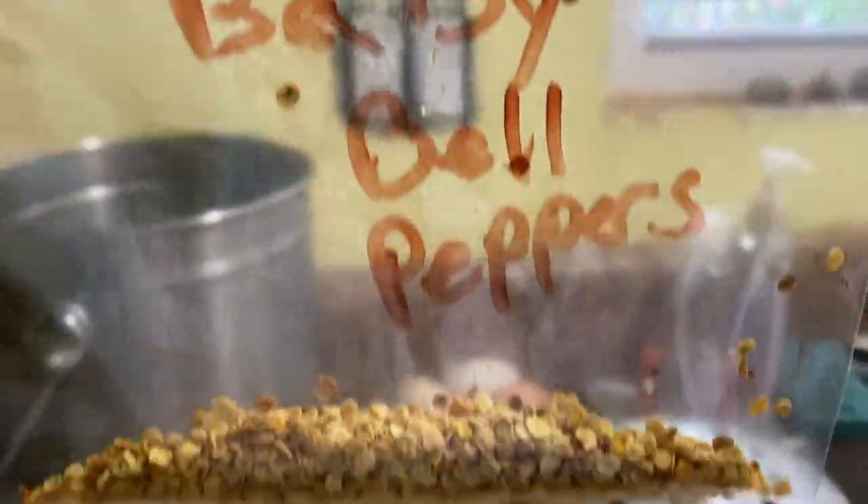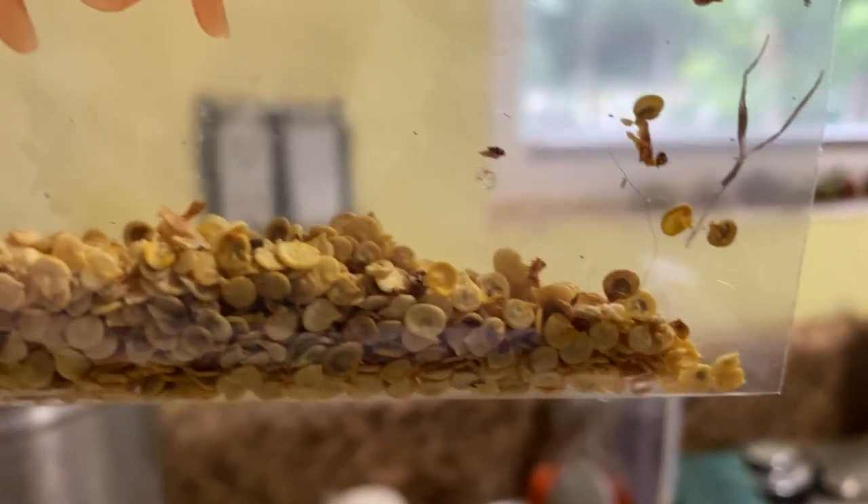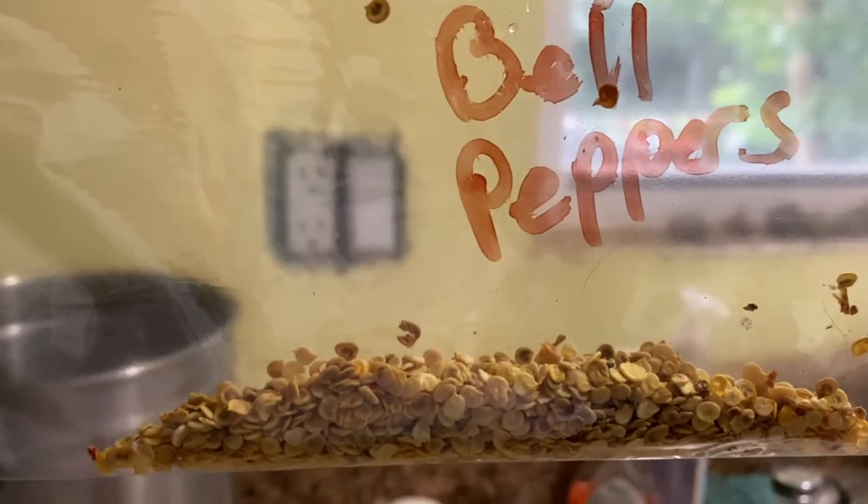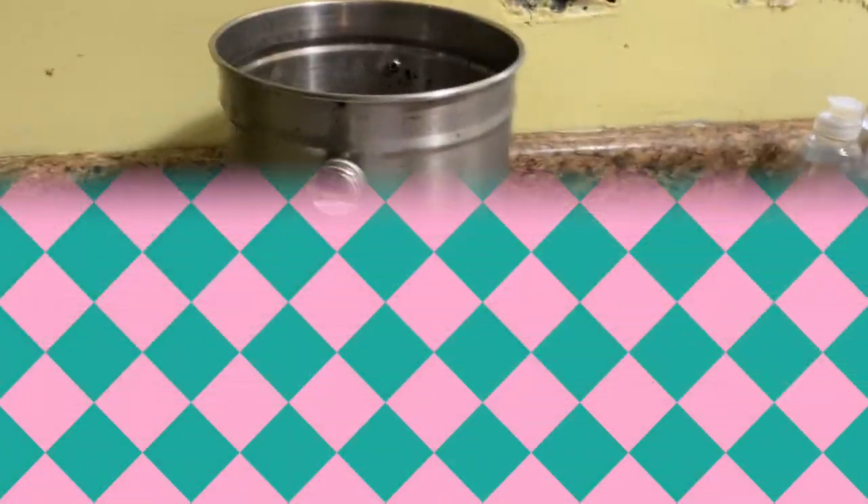There we have it — all the seeds in a baggie. We will save them for next year!